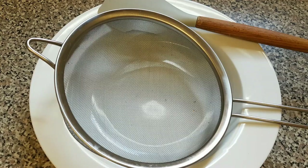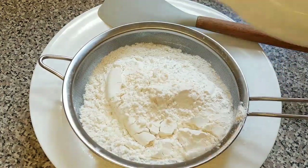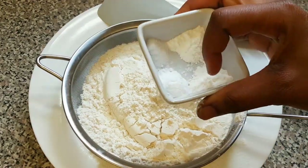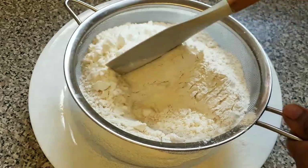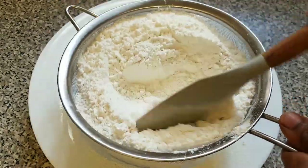First of all we are going to sieve our dry ingredients — make sure you sieve your flour. I'll be adding the baking soda, baking powder, and salt together. It's very important to sieve your flour and your other dry ingredients before adding them to your cake.